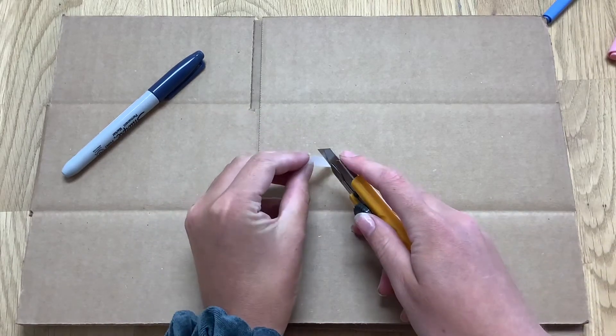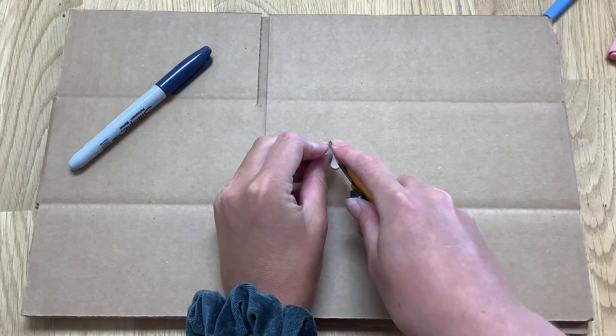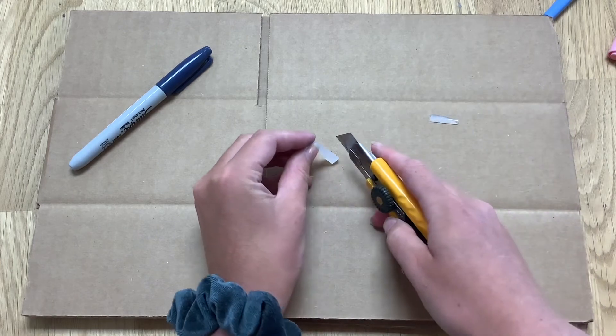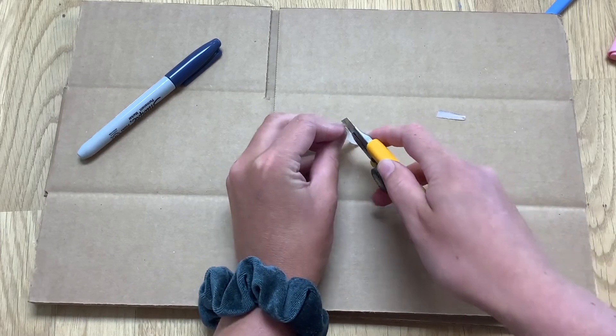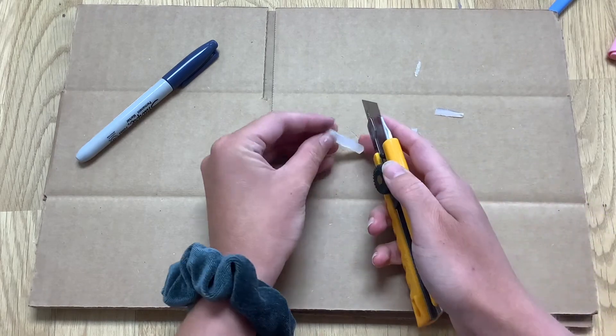Now we'll make the crystals that will go inside. Take fragments of glue sticks and, very carefully with some parental supervision, use an exacto knife to carve the glue sticks and make them look crystal-like. You can have some creative fun with this and just keep going until it looks good to you.